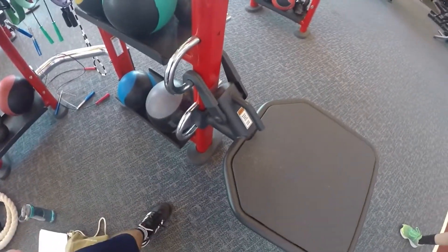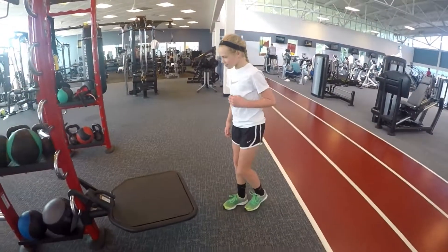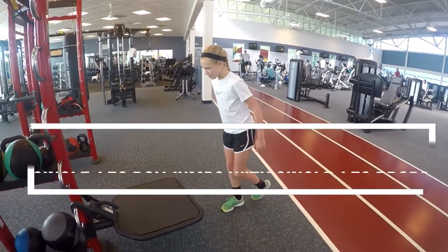All right, next one we're going to lower it a little bit. So if you have a nice handy-dandy adjustable one like this, you can lower it, or you can just get a smaller box. From here we're going to do our single-leg work.